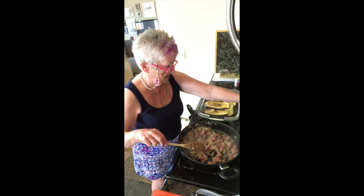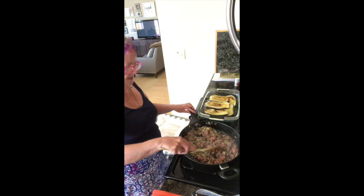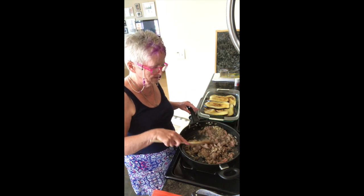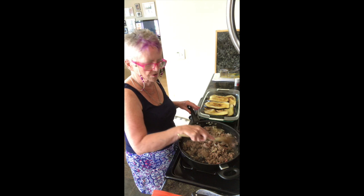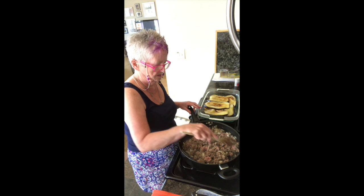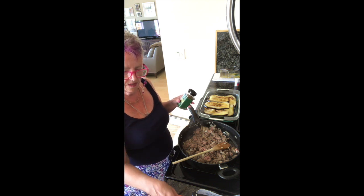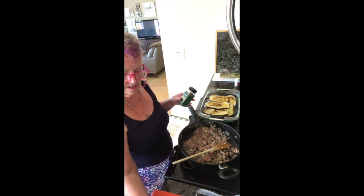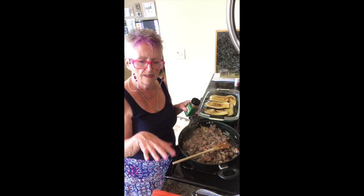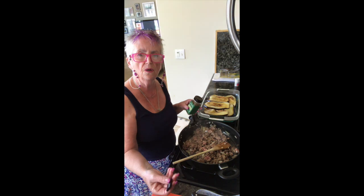I've sautéed some onions and then added a pound of ground beef. Now you could use lamb or ground beef — I didn't have lamb. I guess lamb would be more in keeping with the traditional Greek way. But here I have onions and ground beef. And now I'm going to add oregano, cinnamon, nutmeg, smoked paprika, some pepper, and then put in some wine and a 14-ounce tin of diced tomatoes. So I'll be back.